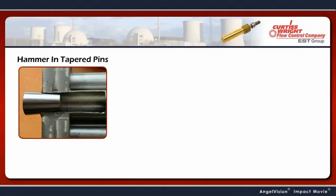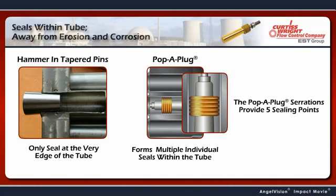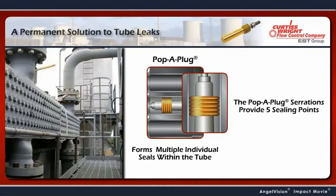Unlike hammer-in tapered pins which only seal at the very edge of the tube, a Pop-A-Plug forms multiple individual seals within the tube. These redundant seals are what makes the Pop-A-Plugs so effective. In fact, we designed Pop-A-Plugs to have a service life that far exceeds the life of your heat exchangers.